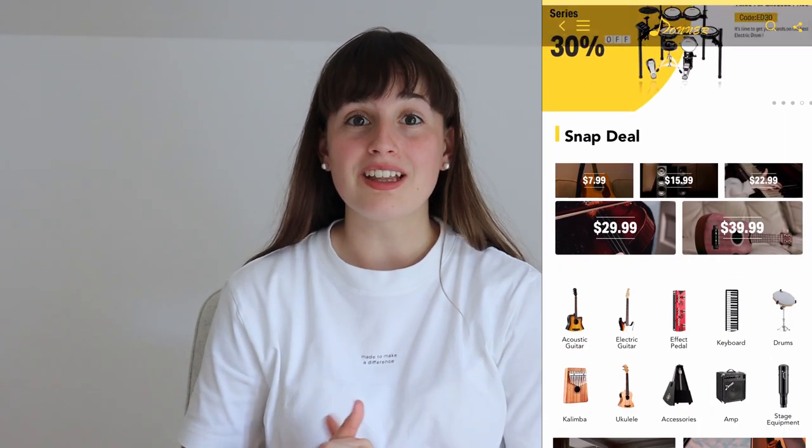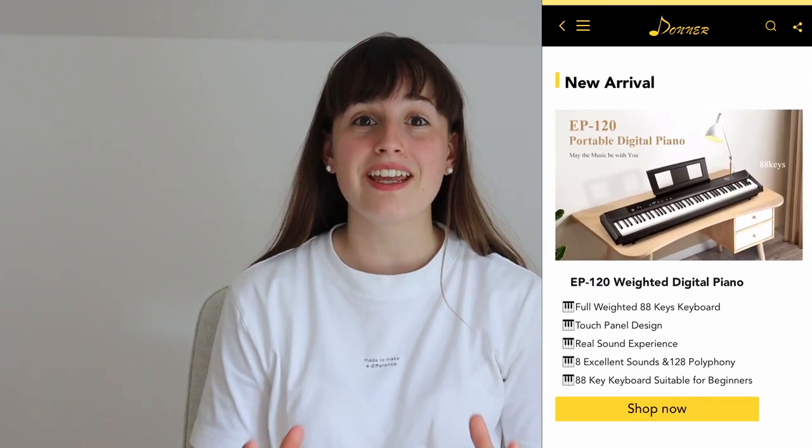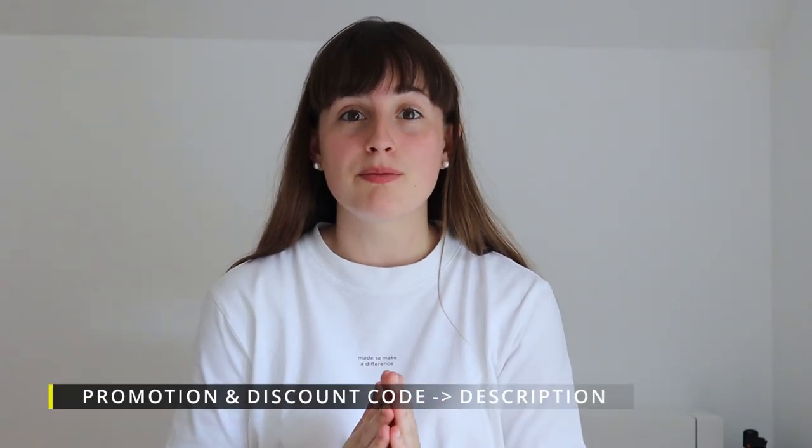To end this video, I want to talk about Donner Music. Donner Music is a music shop where you can not only buy ukuleles but also drums, keyboards, guitars — everything you're looking for. All the discount and promotion codes are in the description below, so please check that out. I want to say a big thanks to Donner Music for sponsoring this video and this beautiful ukulele. I hope you guys will check donnermusicshop.com — the link is in the description below. Thanks for watching guys, and I'll see you in the next video, bye!